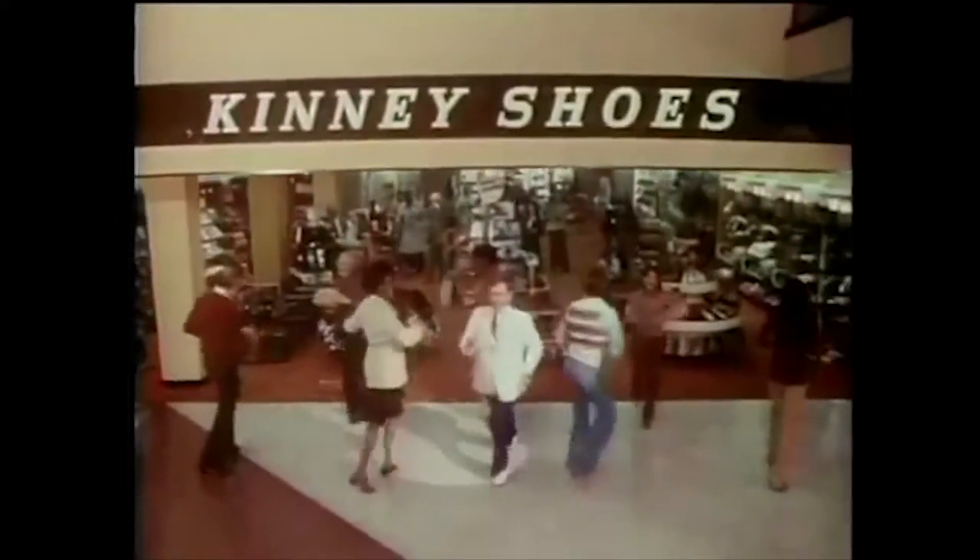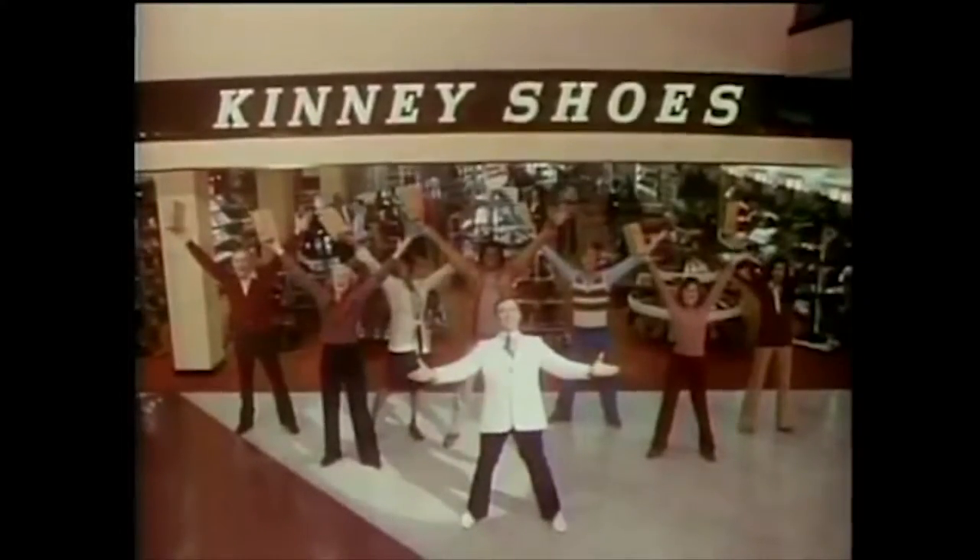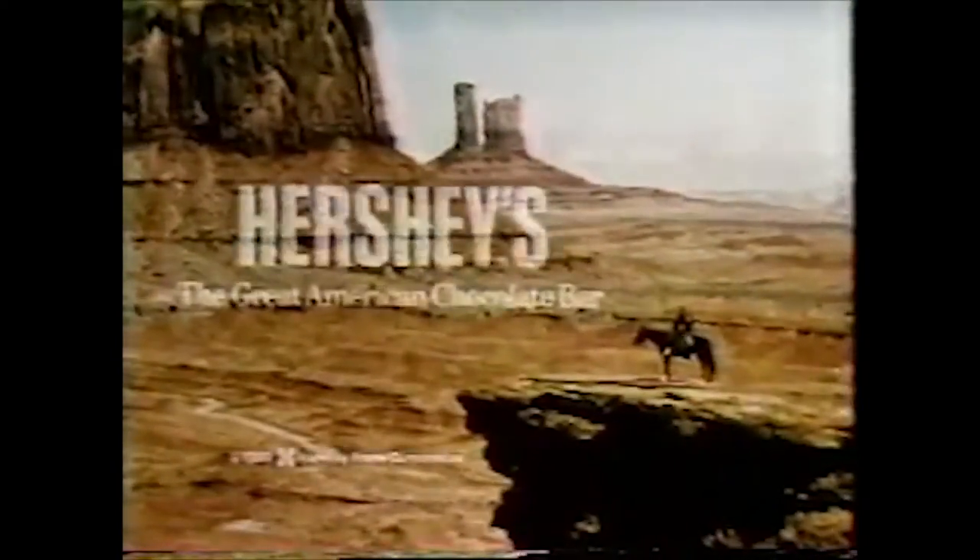Great American... Great American... Great American Chocolate Bar. Great American, Great American Chocolate Bar.